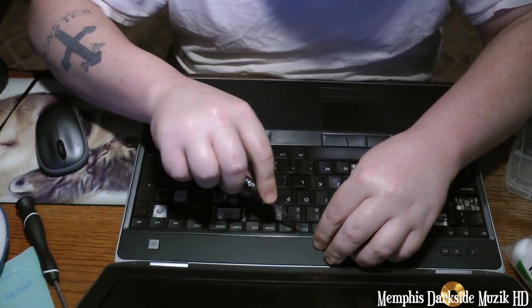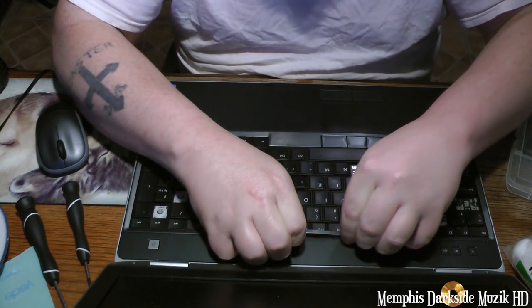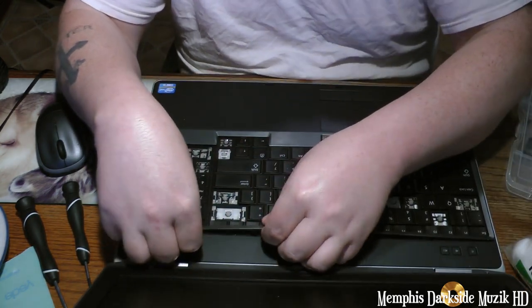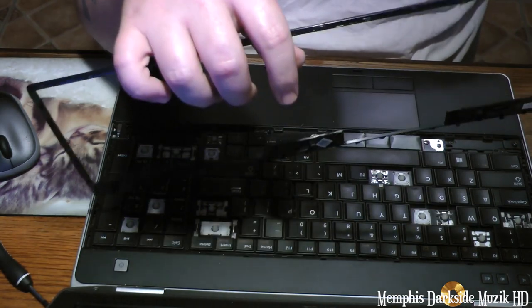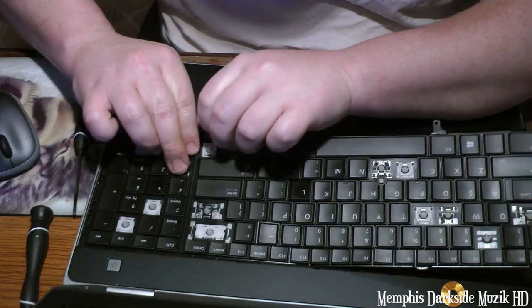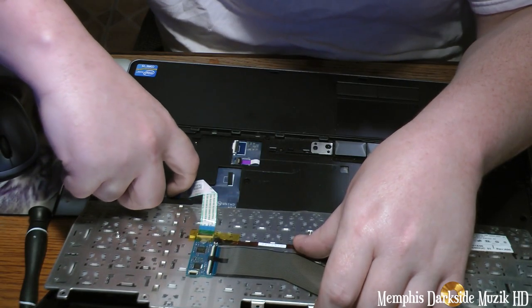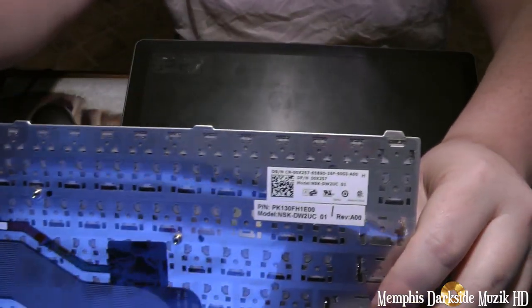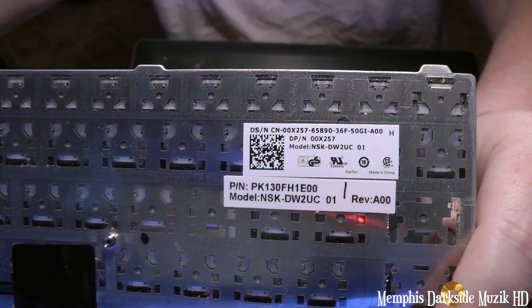We're going to go ahead and take this bezel out. All you want to do is just pull it out like that. I don't know if there's three or four screws holding this down. This keyboard was really in there. Lift up on this tab here. For those wanting to know the part number, there you have it right there — just stop and pause the video.